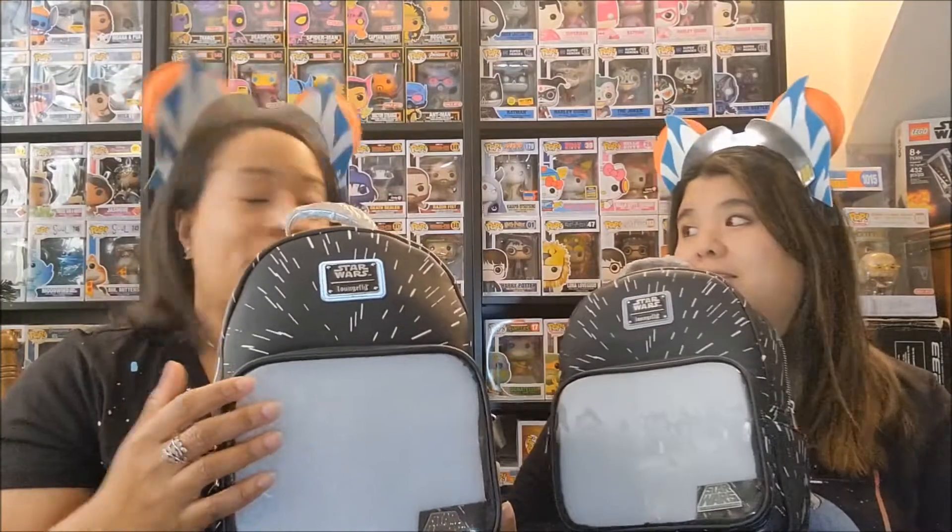Thanks for watching! Please like, comment, and subscribe. Let us know if you got this bag and how you plan on decorating it — what kind of pins you're putting on. Follow us on Instagram at VirgoGotTusies. Thanks, guys!